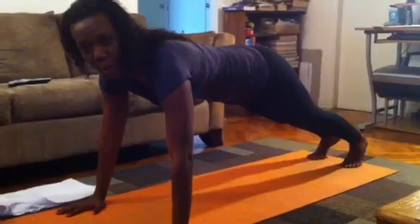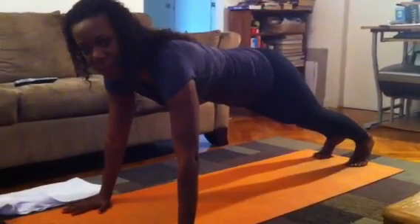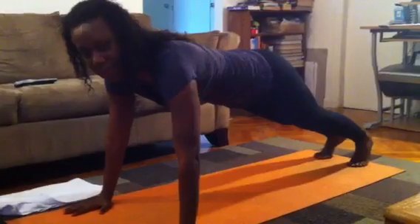What we're going to do is slow down our counts — 2 counts down, 2 counts up. Inhale on your way down, exhale on your way up.